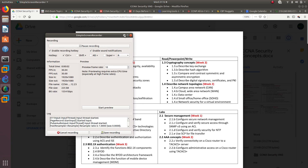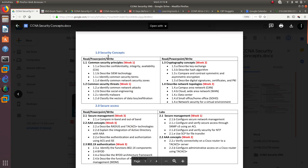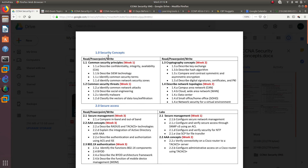Hello guys, welcome to a new video. This is the first video for my CCNA Security series, and I'm going to show you how I plan to pass my CCNA Security exam in six months.